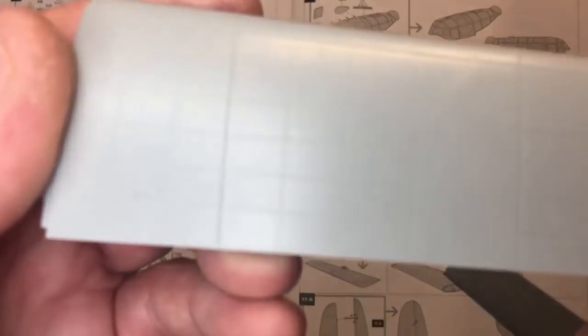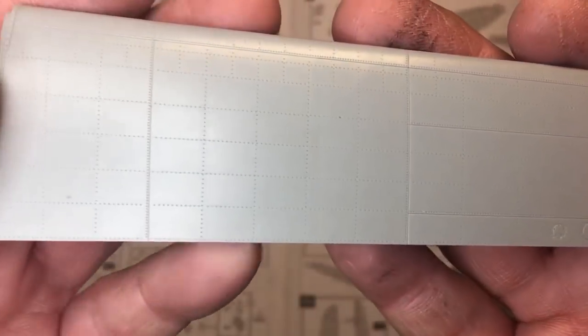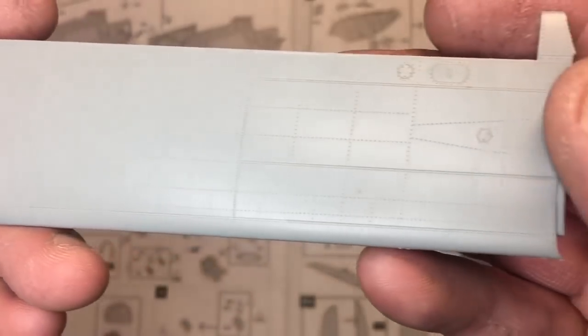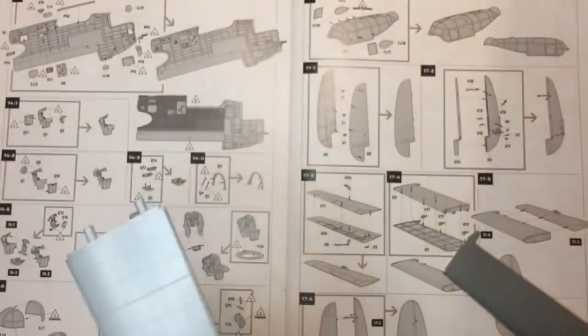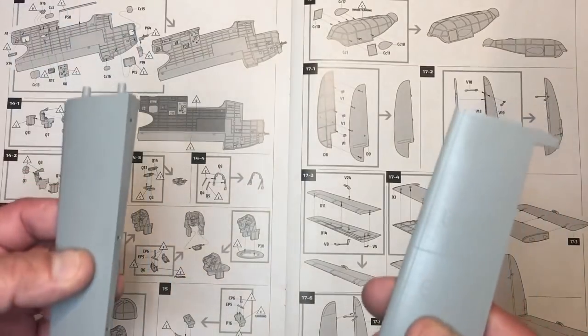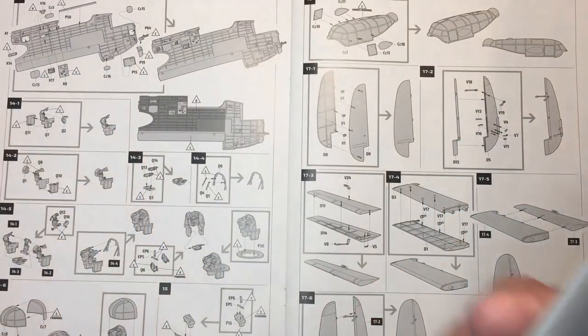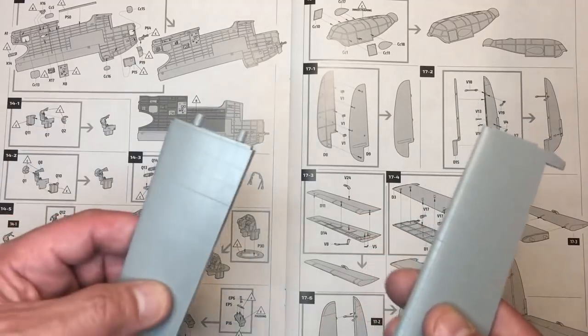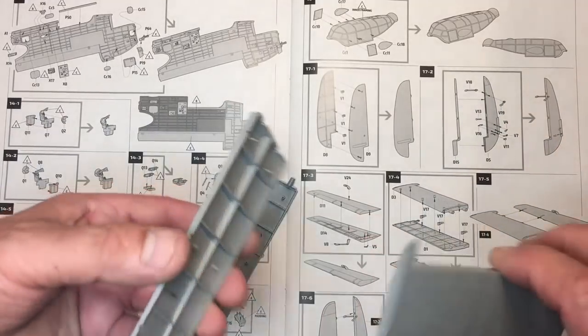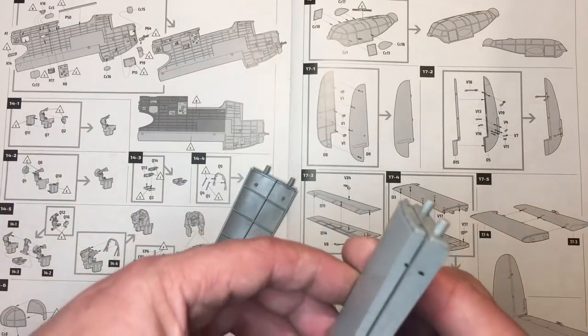This is the port side. We've got the upper surface, which is correct — just the one panel in it — and then upper surface. So the way the instructions have got you to build the kit, you've got one upper surface and one upper surface, one lower surface and one lower surface. What you need to do is simply swap them over, so you've got one lower surface and one upper surface.